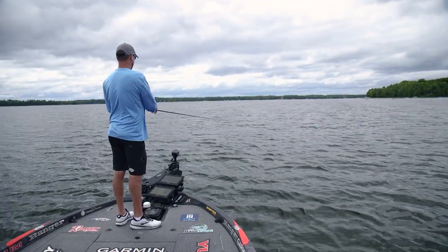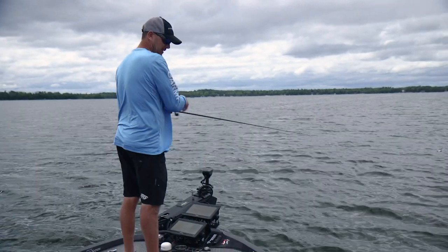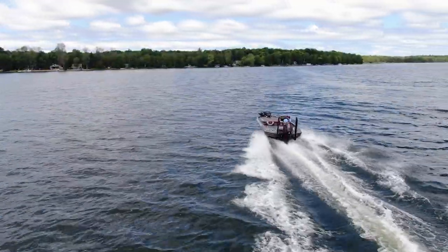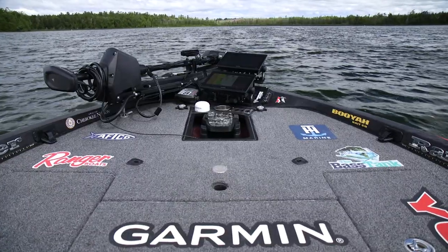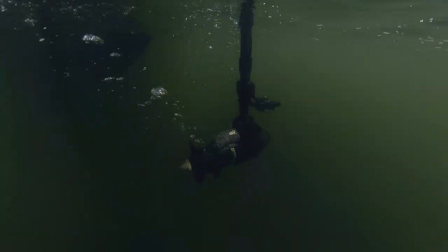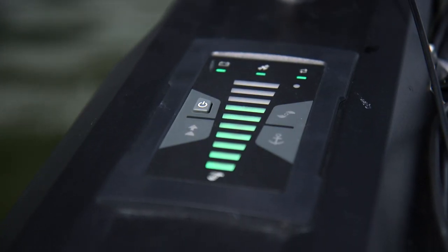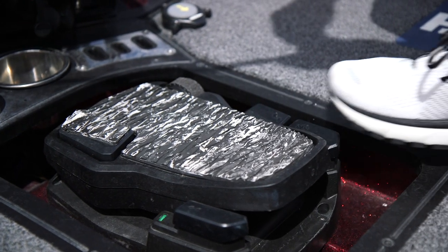We have the total package. We have the forward sonar, LiveScope perspective, which lets me be really efficient at searching and looking. And then with the new trolling motor and the anchor lock, once I want to stop, anchor lock is super powerful and you can really work a place over.